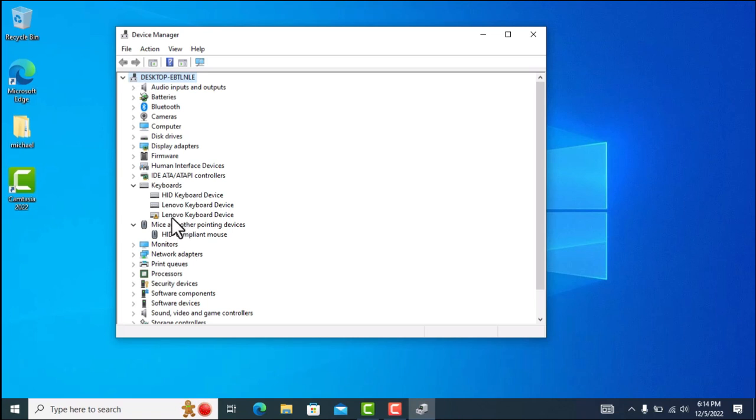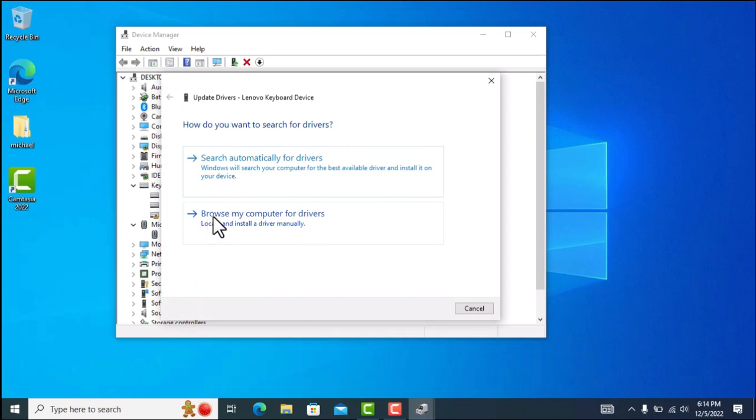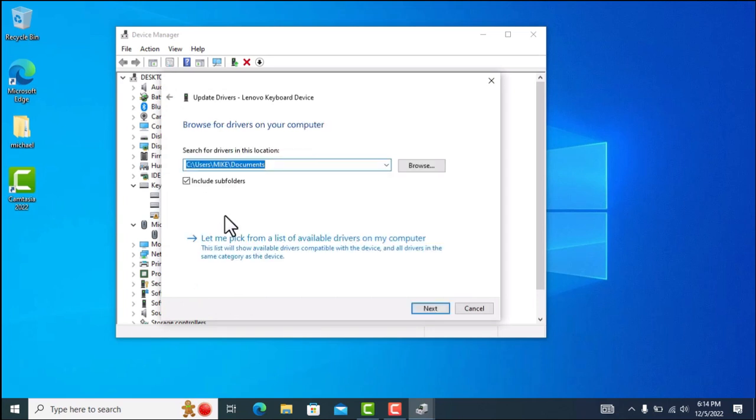There's also a Lenovo keyboard entry, and it seems that driver is not available or not installed — and that is what's causing the problem. So right-click on it, go to 'Update driver', then 'Browse my computer for drivers', then 'Let me pick from a list of available drivers'.